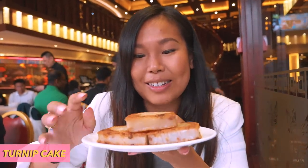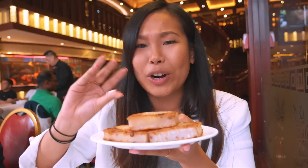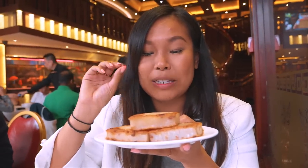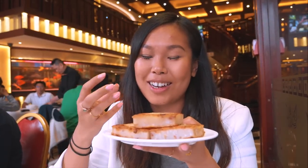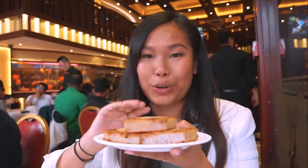We also got some turnip cake, which is a very classic Cantonese dim sum dish. It's lots of grated radish mixed together into almost like a cake, and inside you've got bits of ham and dried shrimps, then it's pan-fried. It's a comfort food and a good dish to have during winter months. It's really really good when you dip it in some chili oil — it really brings up the flavor.